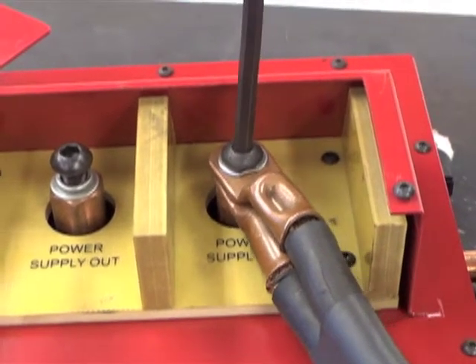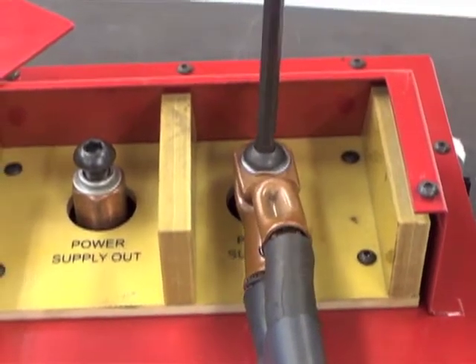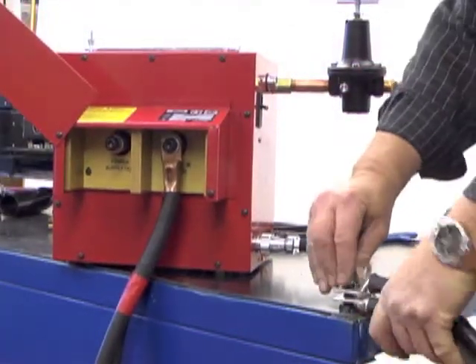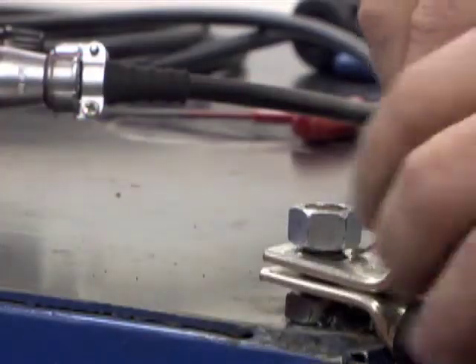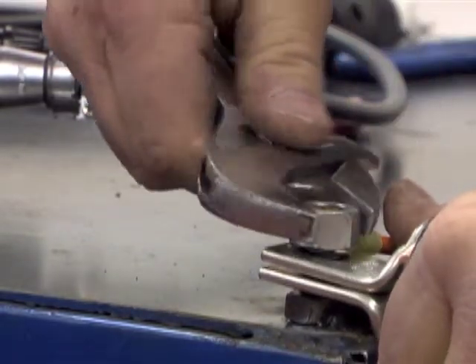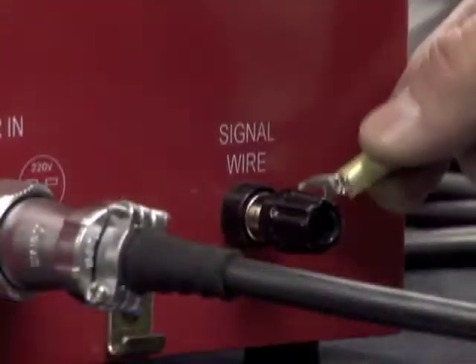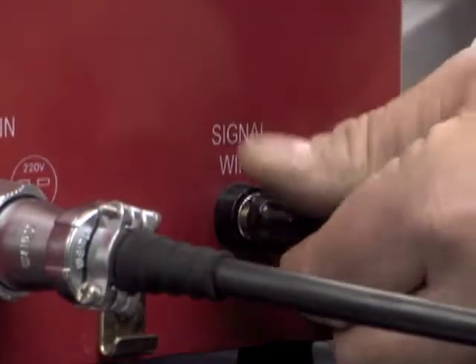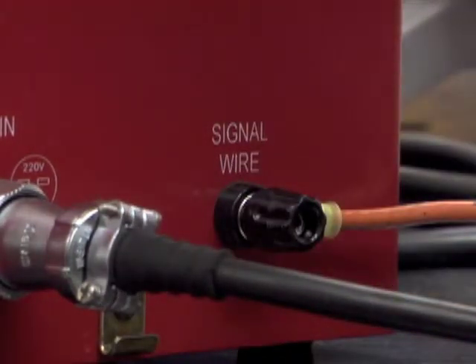This connection must be wrenched tight to avoid overheating of the connection. Next, connect the negative cables of the DC power supply to the workpiece and attach one end of a number 12 insulated copper signal wire to the workpiece at the same location. The other end of the number 12 insulated copper signal wire should be connected to the ground post on the control box labeled Signal Wire.